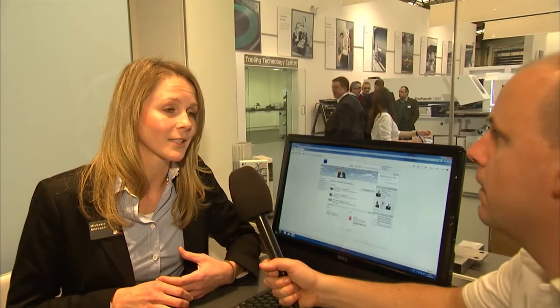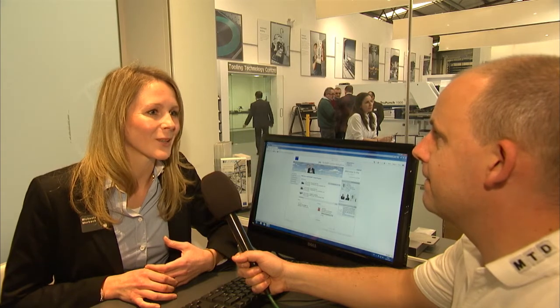So if you had a Trumpf machine, you would get a password into an account and then you'd be able to go in and basically manage all your tools and everything that you buy through Trumpf. That's the idea — exactly. And it's popular? It is very popular. We have it in several countries so far and I think the UK customers also really like it a lot.